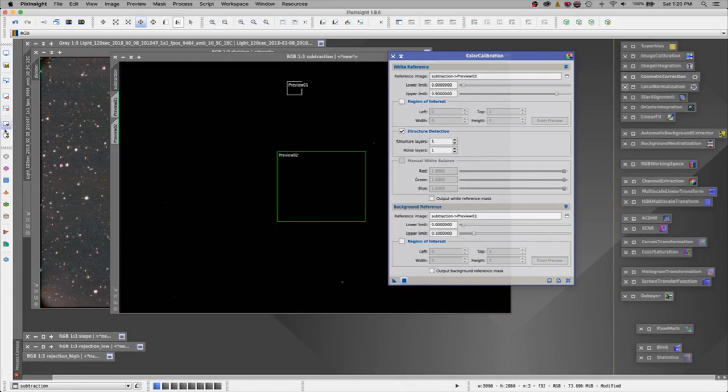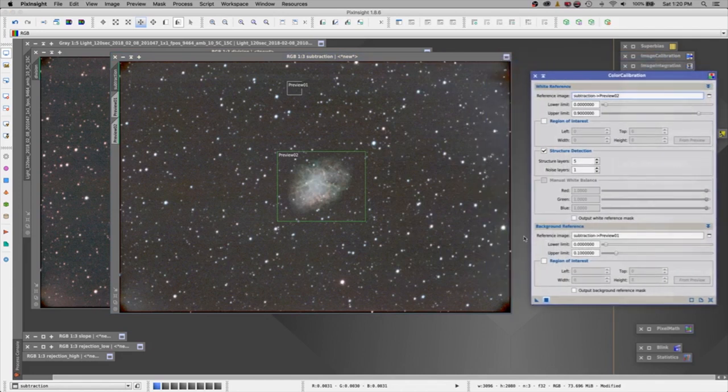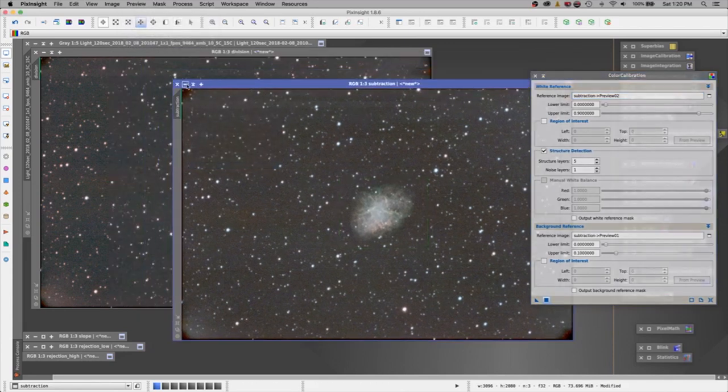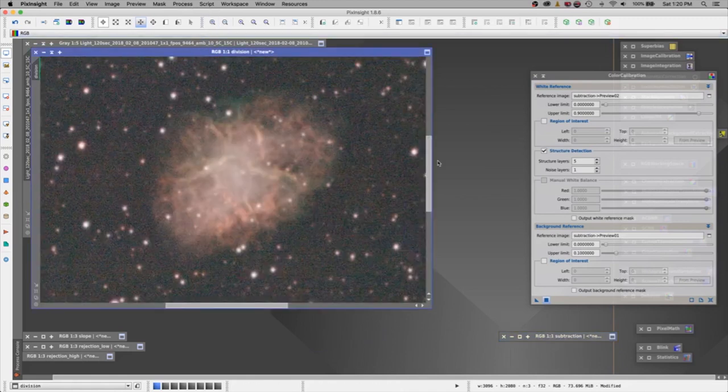We've still got a lot of work to do on this image, but for right now let's delete all of our previews. This was our subtraction — let's minimize it. Now let's think about the division one and compare to determine which process worked better for this situation. Let's draw a preview window of the background, zoom out just a little, and make another preview of just the crab himself.